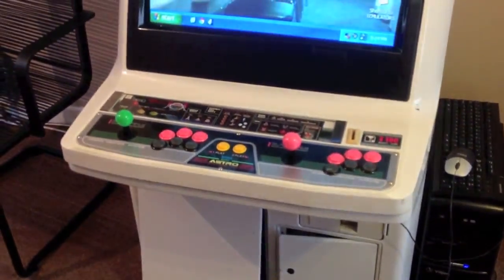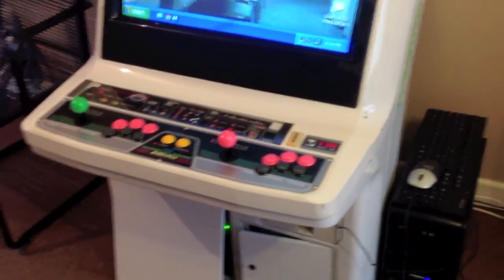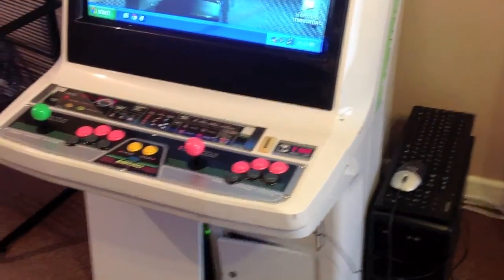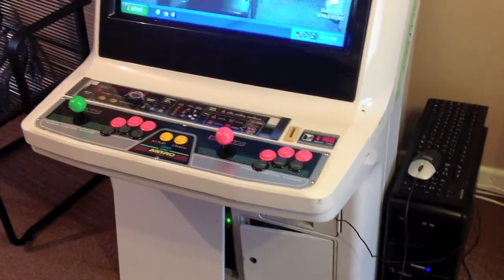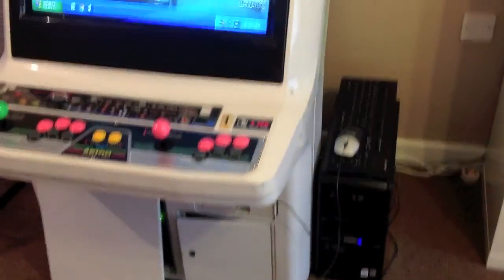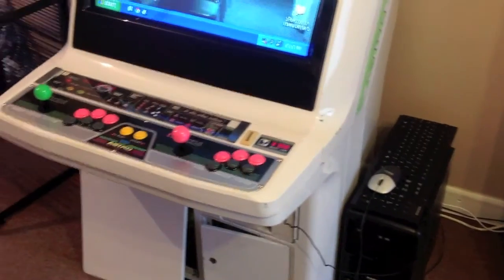This is a video to show my GroovyMAME setup, basically because a couple of people have asked about it. This isn't going to be a full install guide from a JAMMA cabinet to GroovyMAME — it's just to show you how I got it set up.